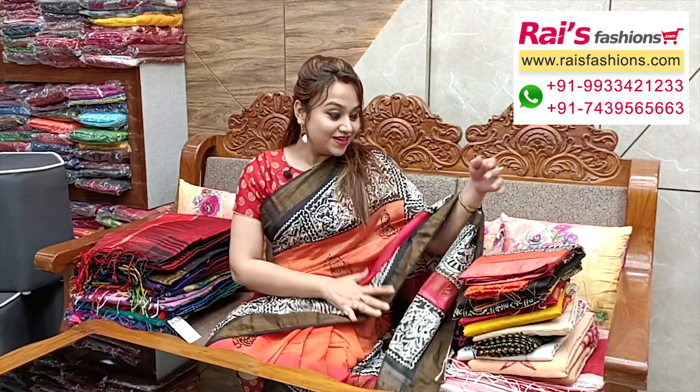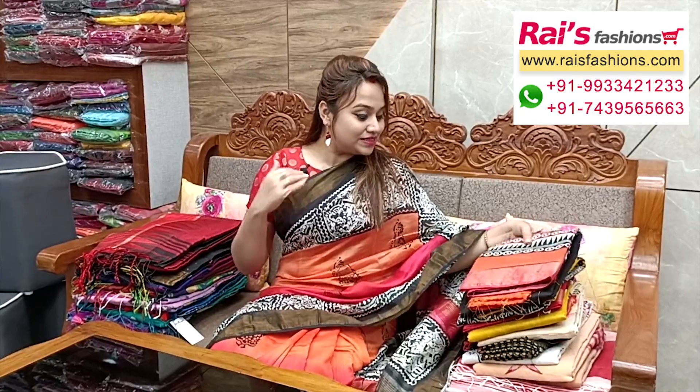Hello everyone, Reshmi here from Rice Person. Hope you all are doing very good today. Thank you so much for your support as always. Today I have selected some exclusive trendy fashionable saree collections with great discount on price, so let me display this one.